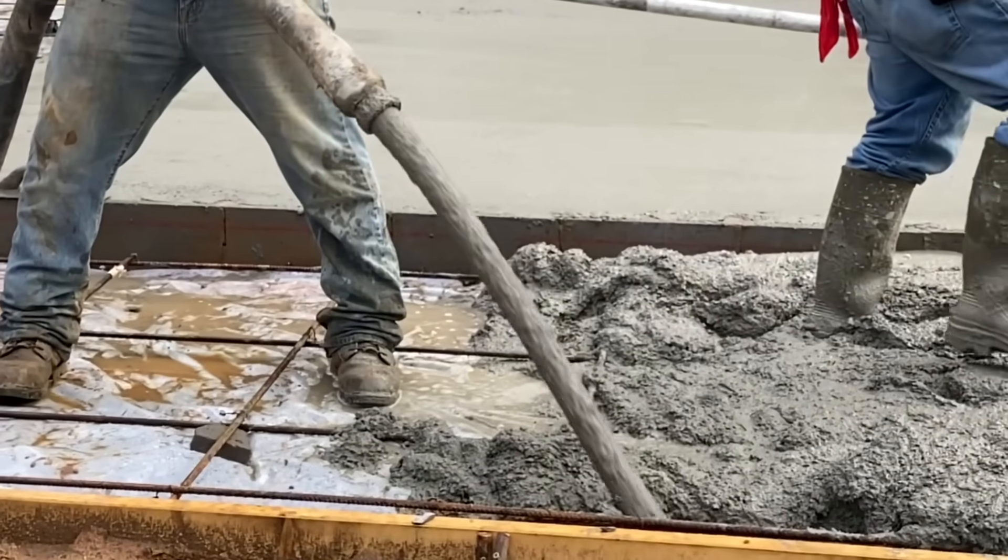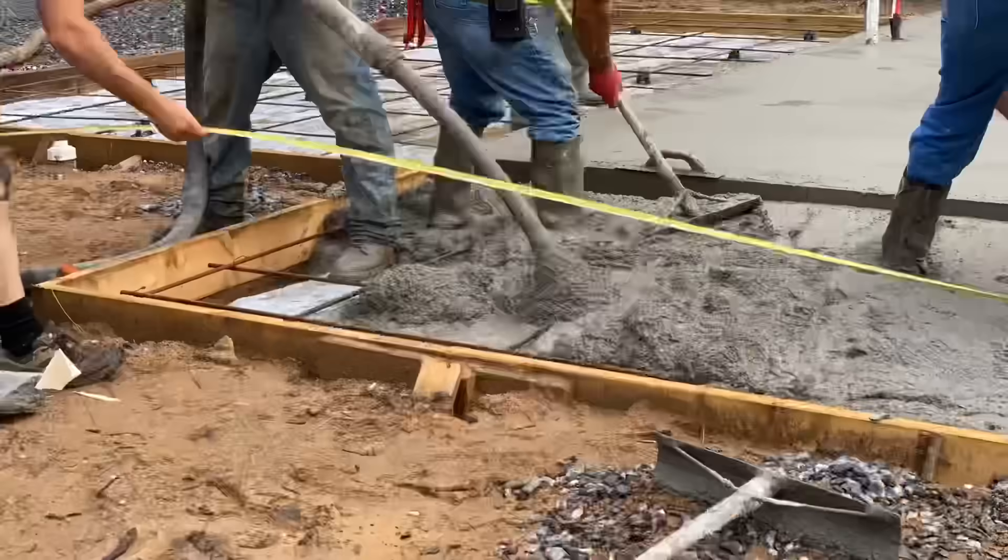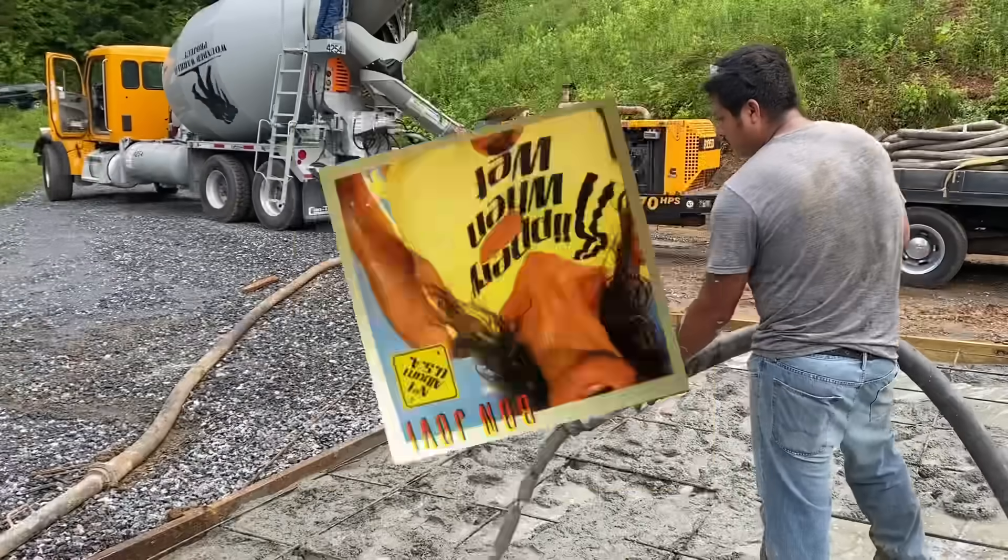After completing the main slab we moved on to the patios. These will get a light broom finish to help them be a lot less slippery when wet.